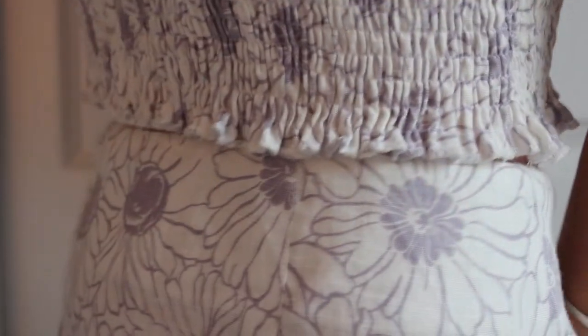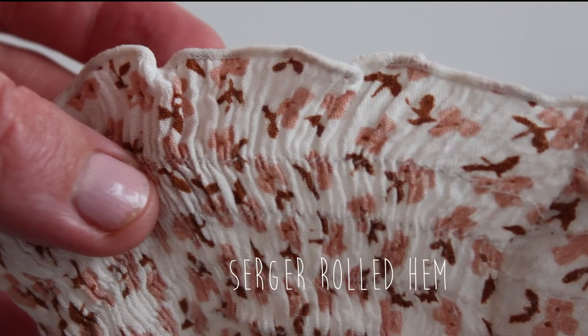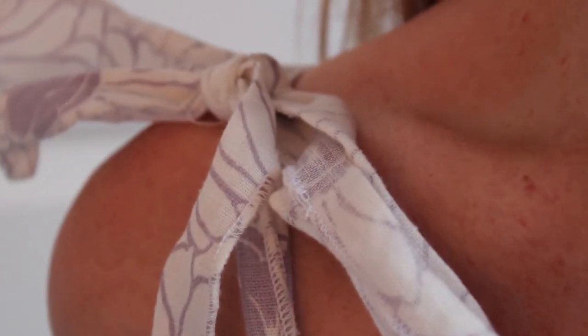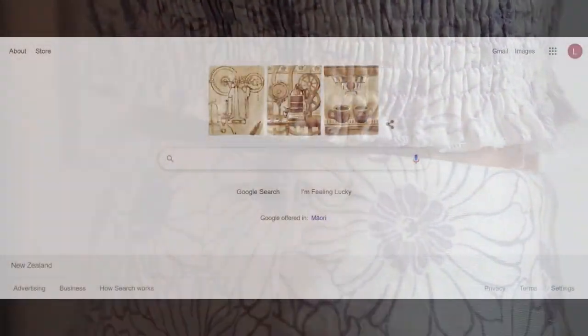There are two types of rolled hems. There is a rolled hem on a sewing machine which looks like this. This technique uses a rolled hem foot to roll the fabric as it stitches to finish the edge in place. However, today I will teach you how to make a serger rolled hem, which looks very different to a sewing machine rolled hem. This is one of my favourite techniques as it gives a really nice finish to any garment and is often used in fashionable clothing.